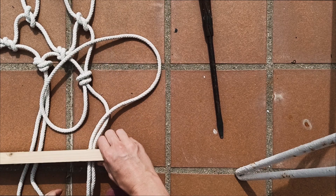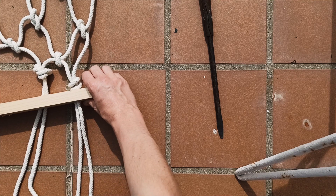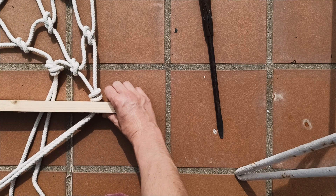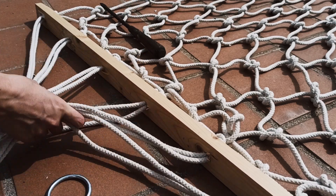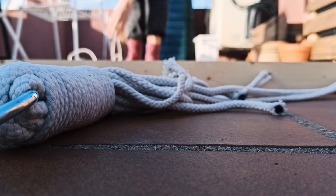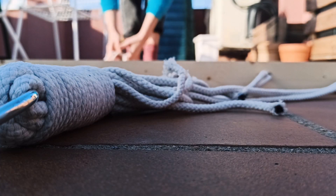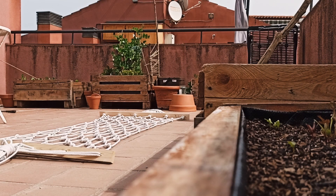Two ropes through one hole. Then we put all the ropes through a ring, and with another cord of 1 meter, bind all the cords together — and so we finish our hammock with this knot. I don't know the name of this knot and I forgot to film the process.